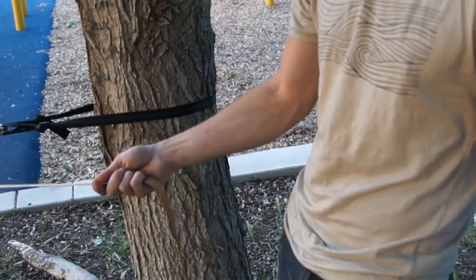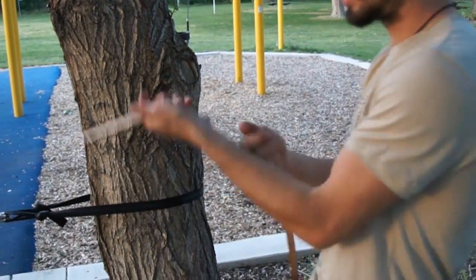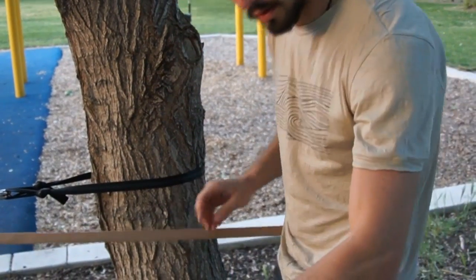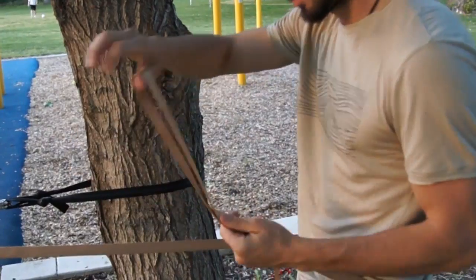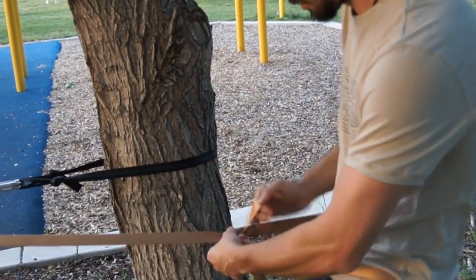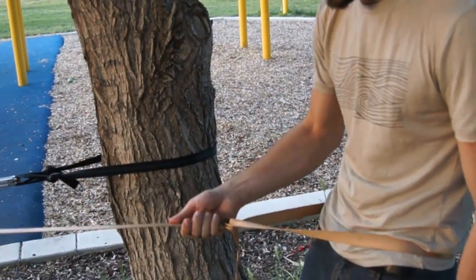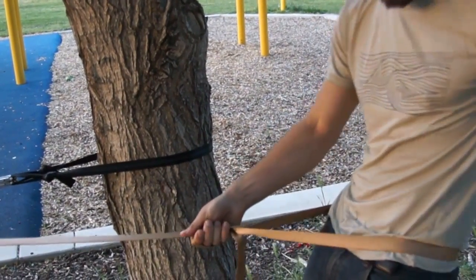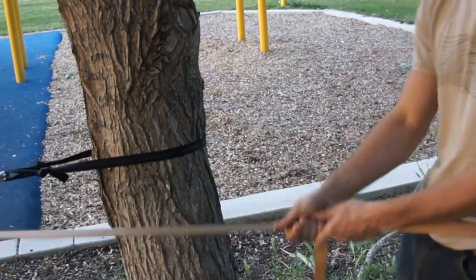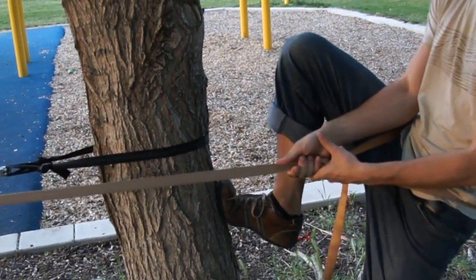Sometimes you're alone and you don't have anyone to tighten it with you. If it's too hard to tighten this way, sometimes I'll loop it around my belt area and create a loop, then over and through — just a really simple knot. I have my hand in here and that just holds it in place. I can use my hips to pull back on the line, and that'll make it a lot tighter. Use your foot against the tree and all that.